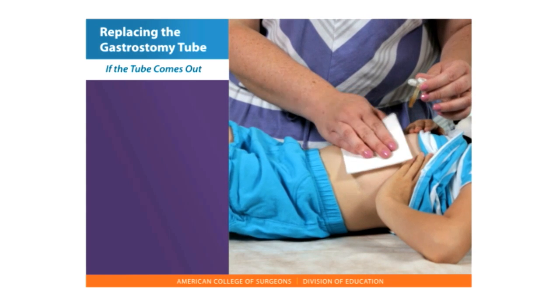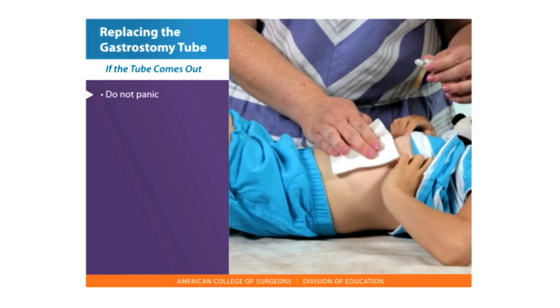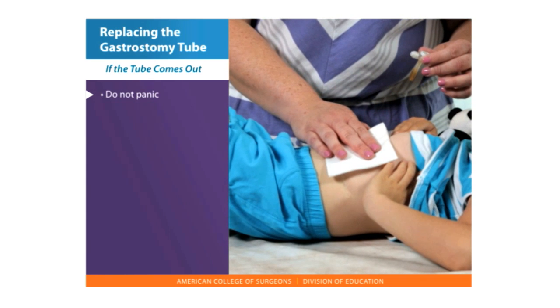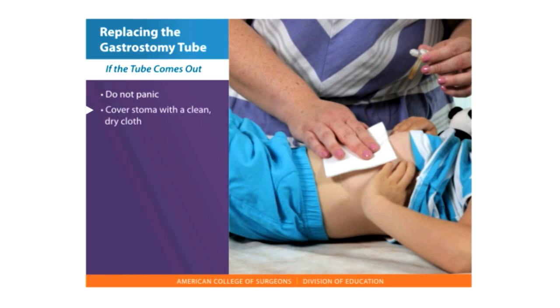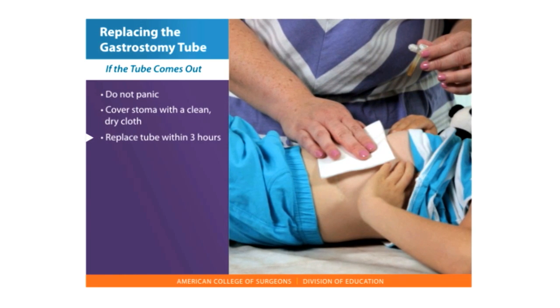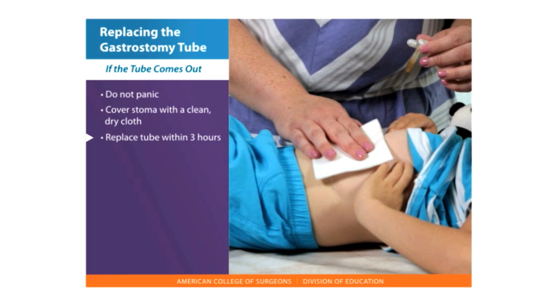If the gastrostomy tube comes out, do not panic. The site may bleed a little, stomach contents may leak out of the stoma, and there may be some pain or discomfort. Cover the stoma with a clean, dry cloth. A tube should be replaced within three hours. If nothing is placed back in the tract, it may close.